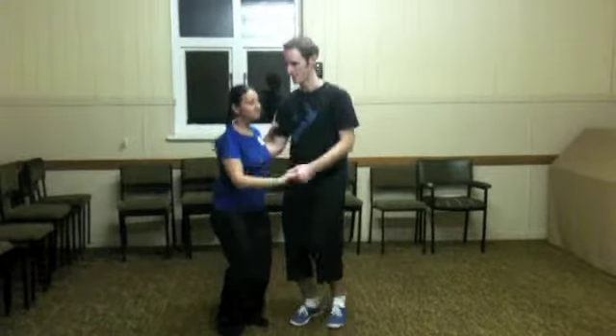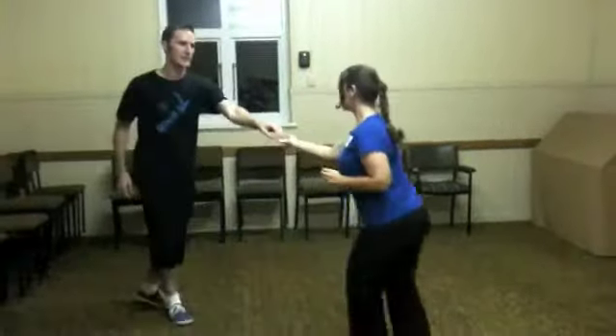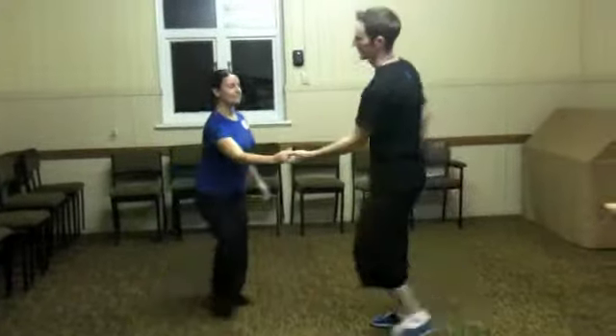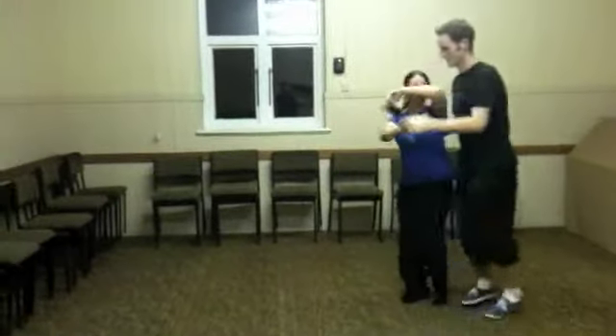So what we actually did was start with our basic — we've got the follow round, centre out, and then we just sort of swap places, put that slide past, and then we just brought it back in, finished up there, and that was our level 1 pass.